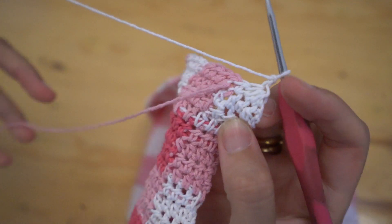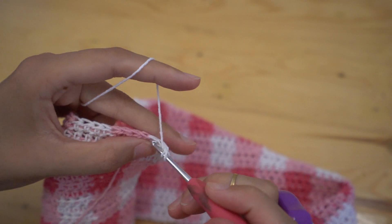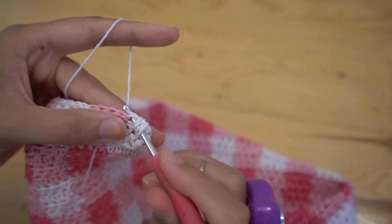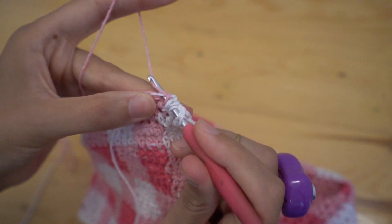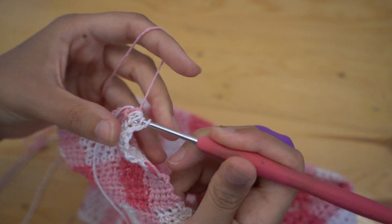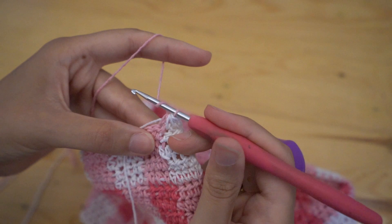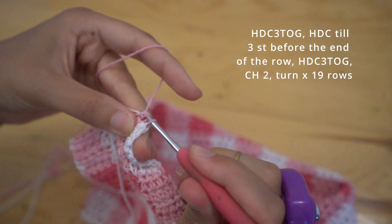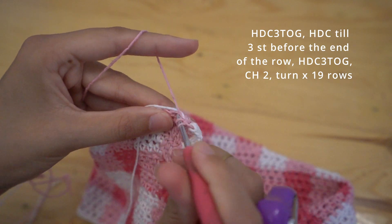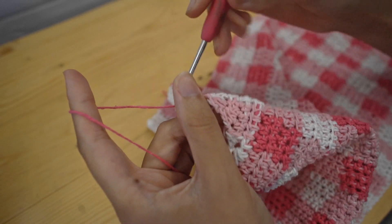Repeat this — do a decrease at the beginning of the row, decreasing three stitches into one, then half double crochet till you're three stitches from the end and decrease three stitches into one again. Doing this we will lose four stitches on each row — that's two on either side — and that's going to narrow the neckline up. Repeat this for a total of 19 rows again, and by the end you should have 38 rows.